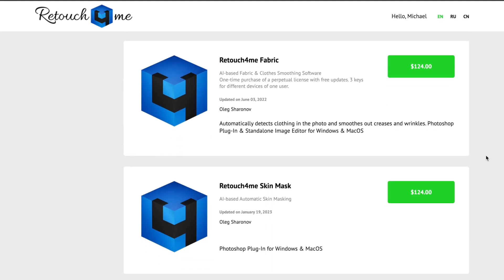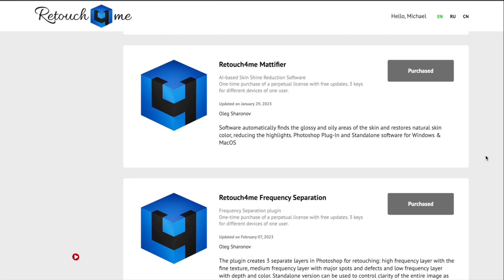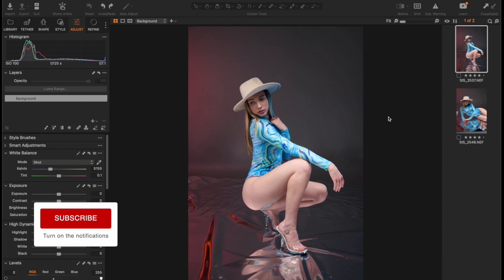From blemish removal, dodge and burn, teeth and eyes whitening, Retouch4Me AI has got you covered — with just a few clicks in Capture One without going through Photoshop. I'll take you through how I transformed this image using Retouch4Me AI.